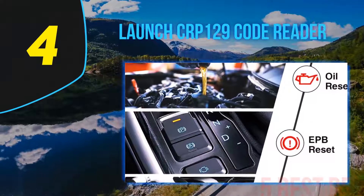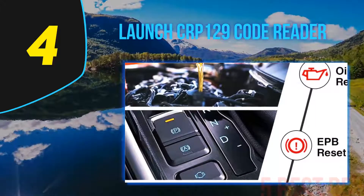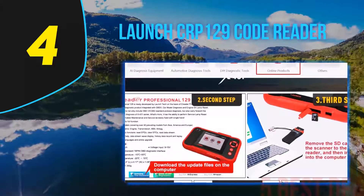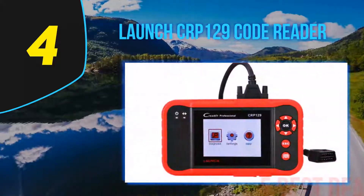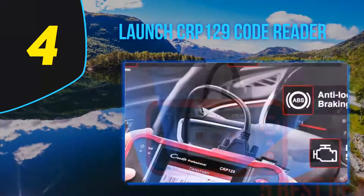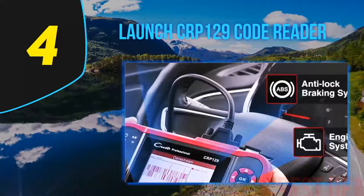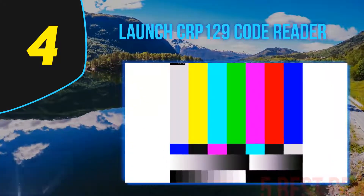Coming in at number four on our list is the Launch CRP 129 code reader. For individuals who are genuine vehicle lovers, this superb tool is a great addition to your car gadgets. Launch Tech UK is one of the main suppliers of vehicle hardware and diagnostic instruments, with numerous buyers from all over the world who believe in the reliability and high quality of their products. With this item in your toolbox, you can easily monitor all problems your car might have.